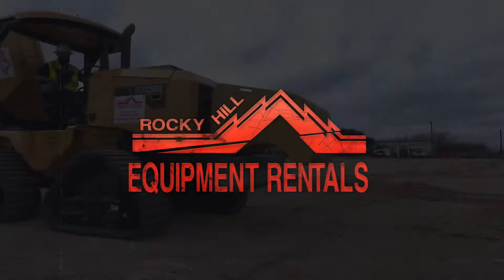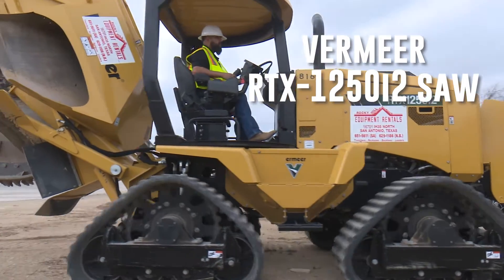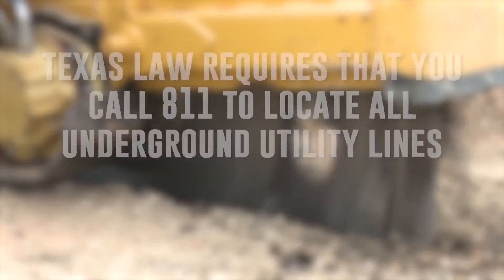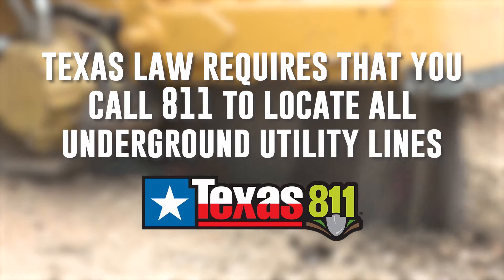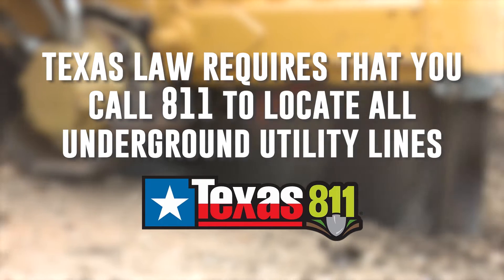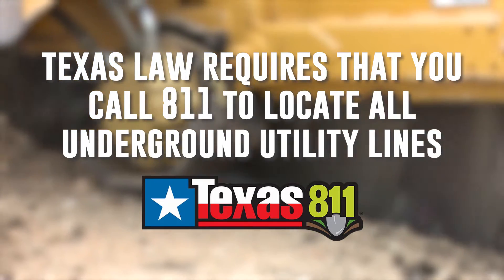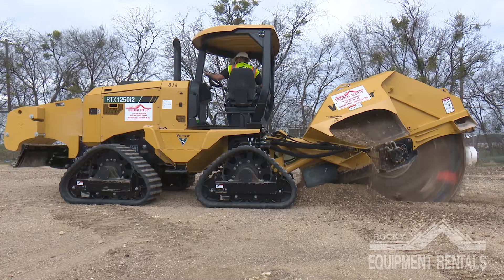In this video tutorial we'll show you how to properly use the RTX 1250 i2 saw. Anyone planning to dig, excavate, or otherwise move earth deeper than 16 inches is required by Texas law to call 811 before beginning a project to have underground utilities marked. Rocky Hill Equipment recommends calling 811 prior to any project that involves digging with our equipment regardless of depth.